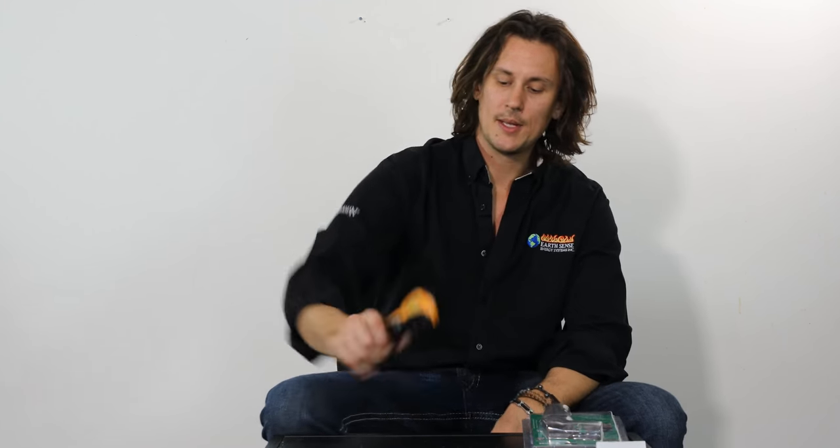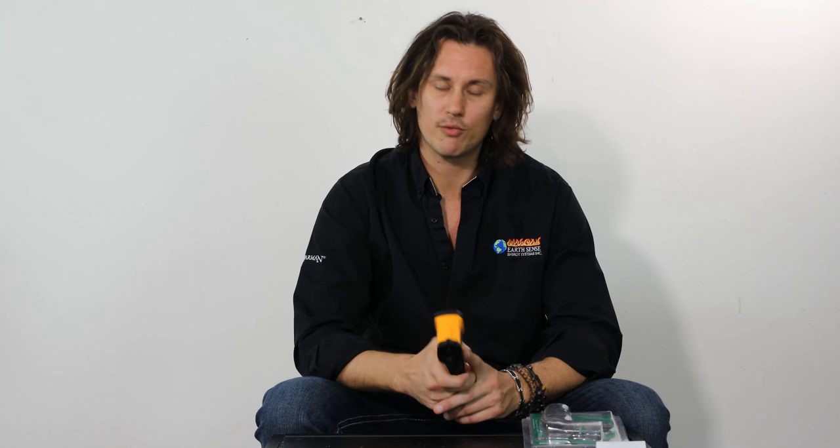GMG came out with this temperature gun right around the same time they launched their pizza oven attachment. They first came out with a pizza oven attachment for the Daniel Boone and the Jim Bowie, which fits both the Prime and the Choice models. And then more recently they came out with a pizza oven for the Davy Crockett, which is something I personally picked up and absolutely love.